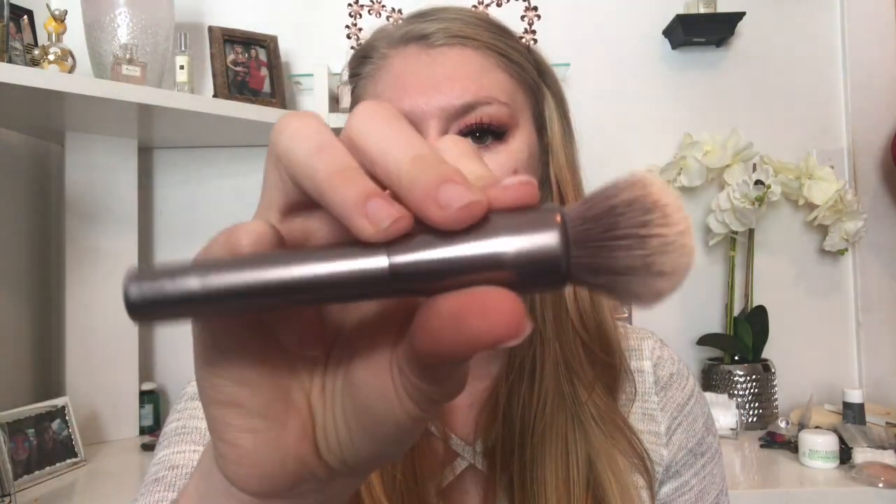What I'm going to do is apply this foundation on one side of my face with a brush and the other side with a beauty blender, just to see if there's any difference. For the brush side, I'm going to use the Urban Decay Optical Blurring Brush. It's okay — I need to pick up a good foundation brush.